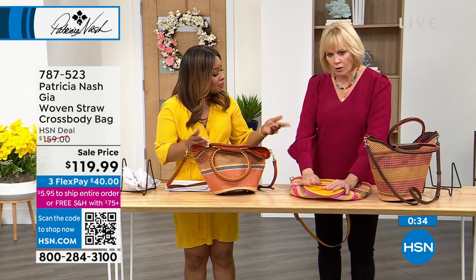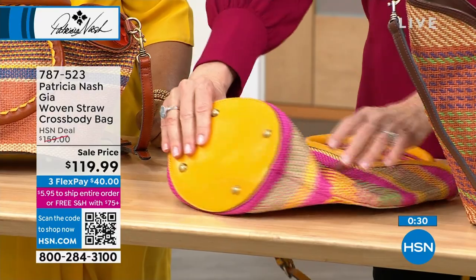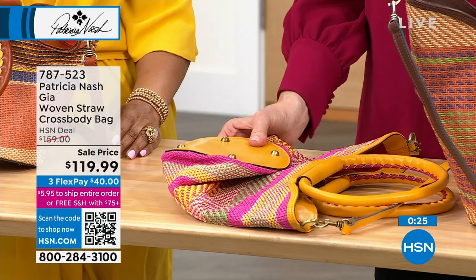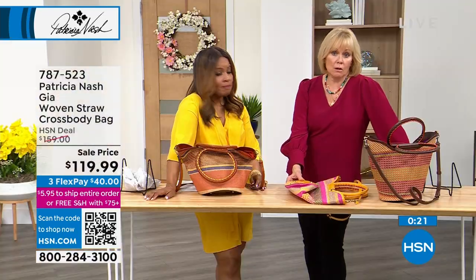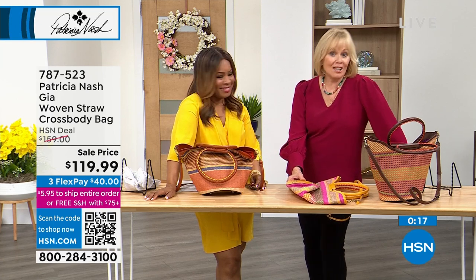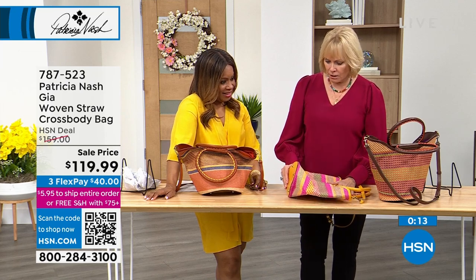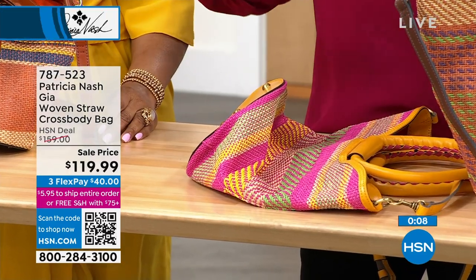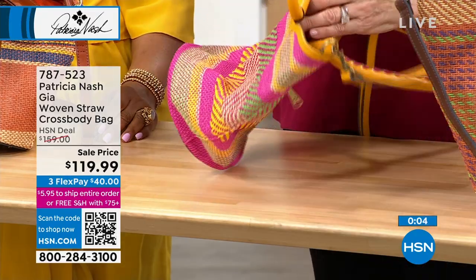You could pack this away in your suitcase — look at that. I just took the bottom, and since this raffia is made so well you can fold it right over and put it in your suitcase. So let's say you don't want to carry it on the plane or when you're boarding your luxury cruiser — this one will just fold down nicely. I love that you showed that.